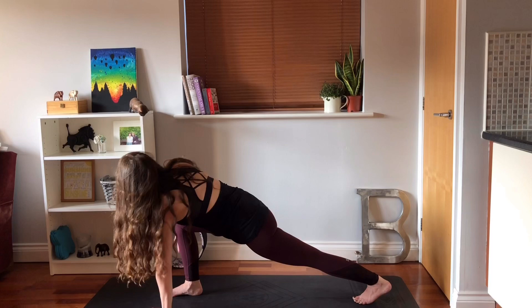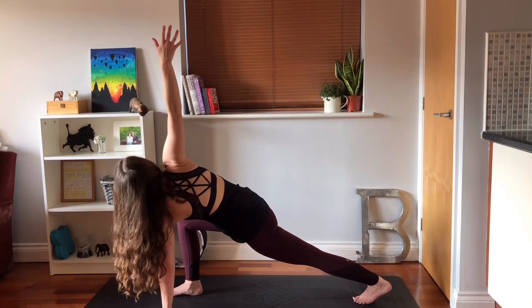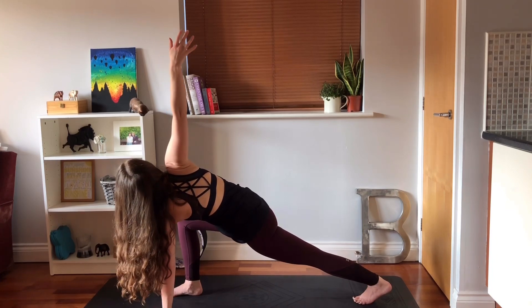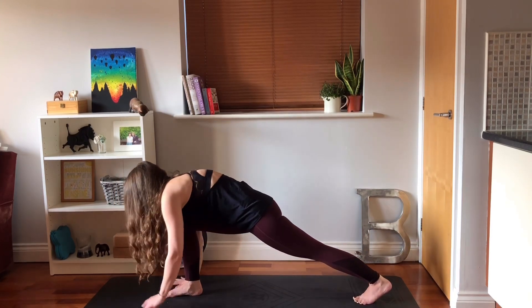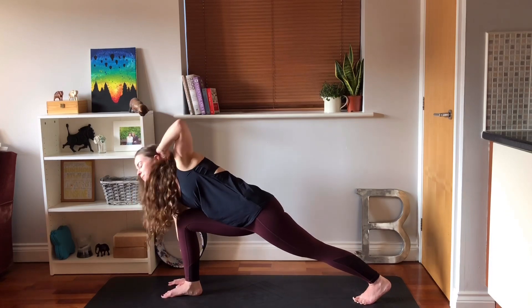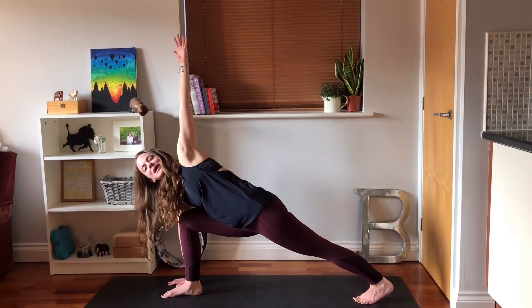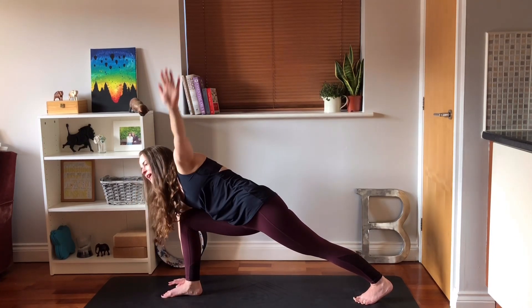Press your left hand into the mat, turn the body towards the right, take the left arm up, looking up. Push through the back heel, straighten that back leg, open your chest. Float that hand back down again.